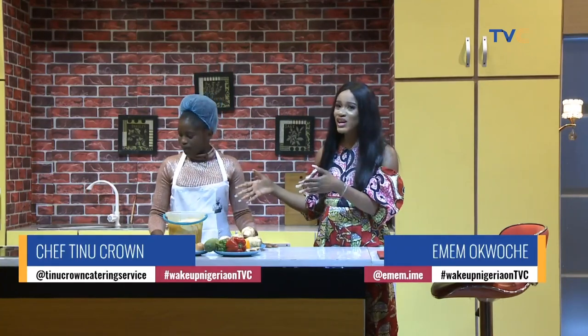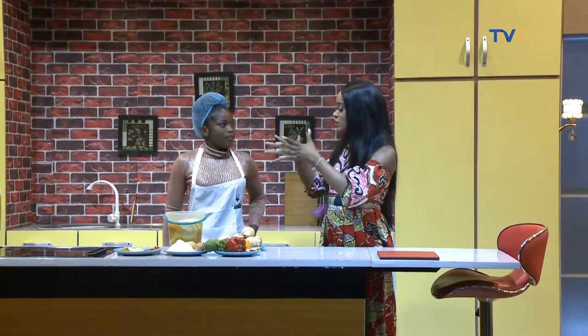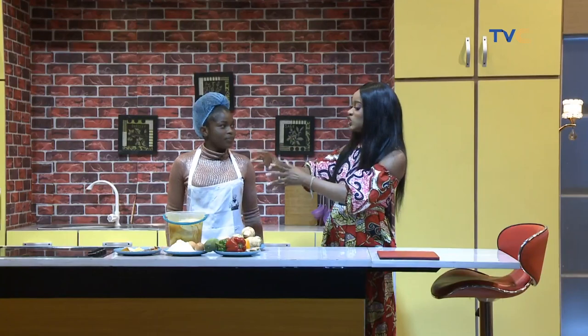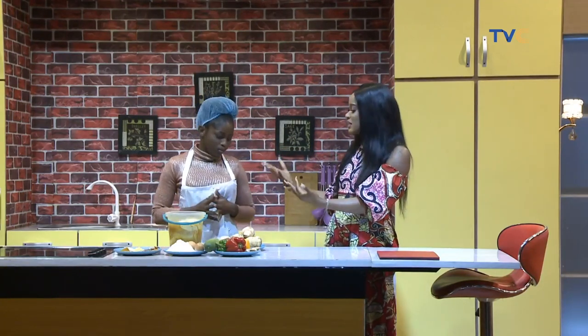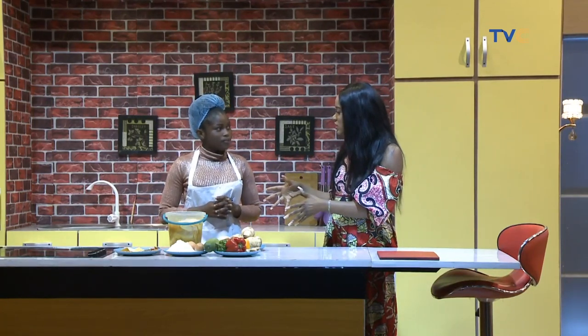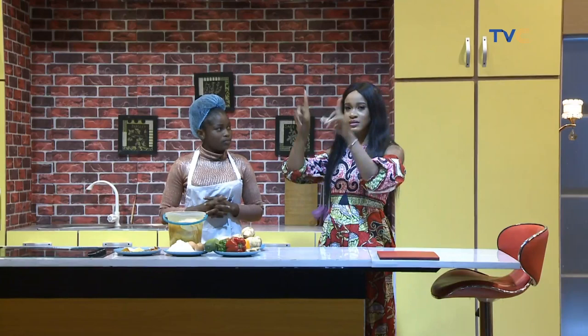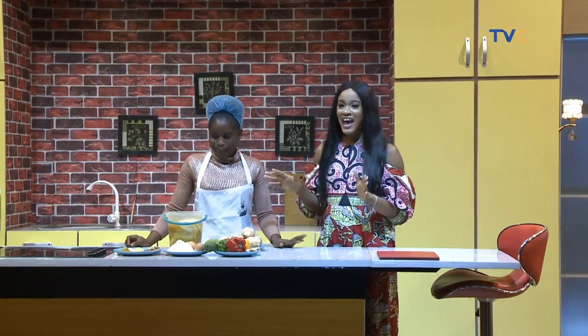If you're wondering where the grill is, it's over here — it's quite heavy. We'll show you what the grill looks like once the chicken has been put in. It's basically like a box — a different kind of grill. Anyway, if you're just joining us, this morning with me is Chef Sinu Crown and we are making oven grilled chicken.